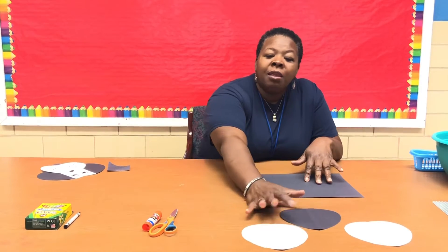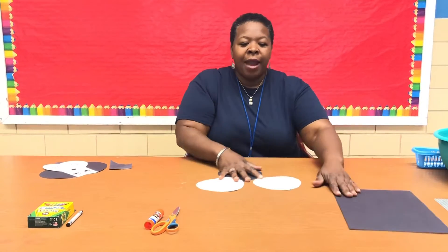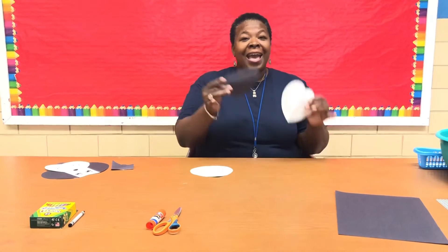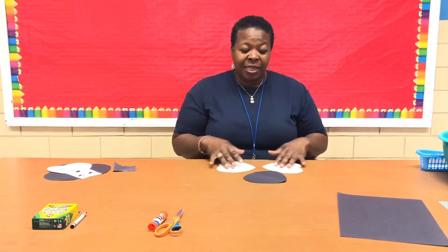Get two contrasting colors — it doesn't matter what colors. Remember, art is expression, so you pick the colors that you want. We're going to cut them out into hearts. I already cut mine out just to save time. I have two white and one black.